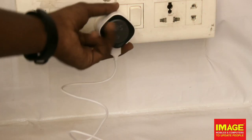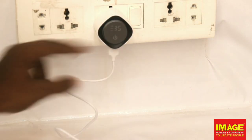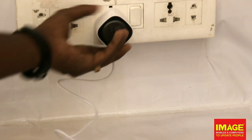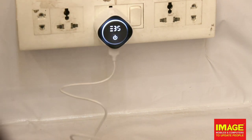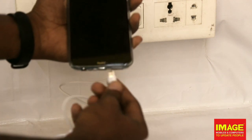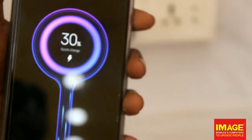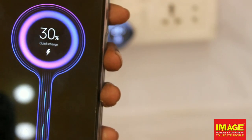Now we have to set the charger and plug it in. We turn on the button and we can use the night lamp feature. We can use quick charge mode or standard charging mode. We plug the plug in and there is one option for quick charge.